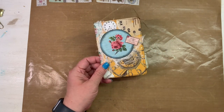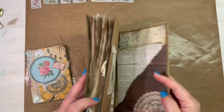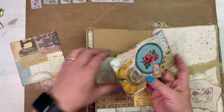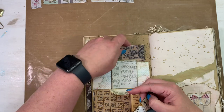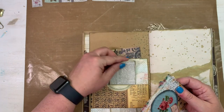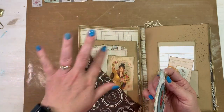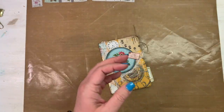That size is awesome for tucking into junk journals. Look how cute — it could even go in a belly band if you wanted. And look at this secretarial pocket — see, you could make them even bigger and taller to fit in the pockets of your junk journals.